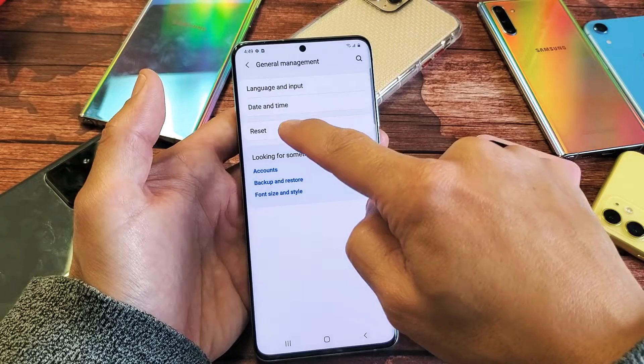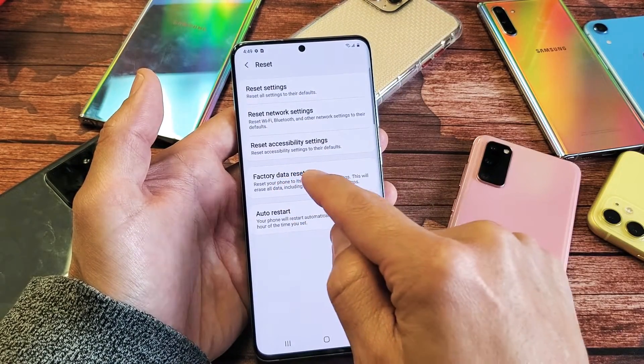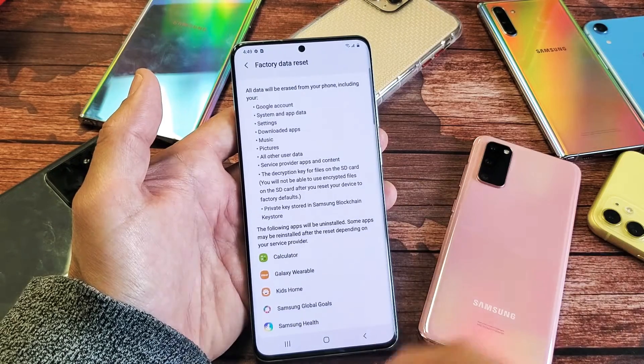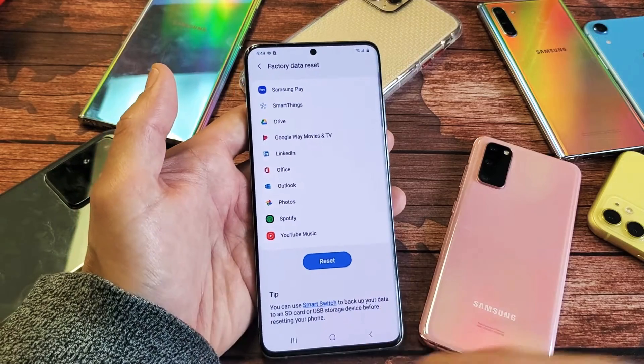Now you want to tap on Reset right here. Now you want to tap on Factory Data Reset. Tap on that, and now you want to scroll all the way down to the very bottom where it says Reset. Tap on that and it'll do a factory reset.